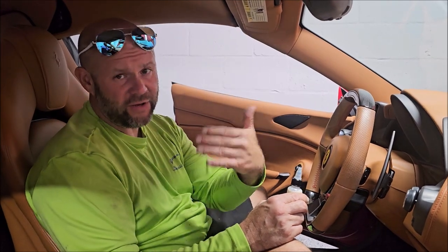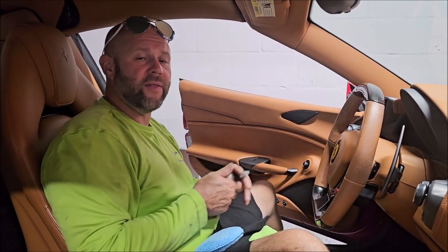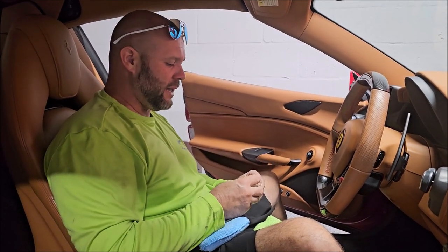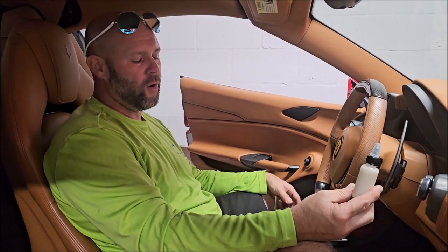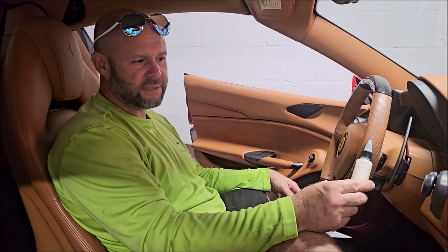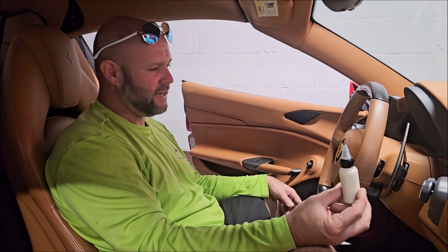Every five years we usually look at my catalog and try to figure out whether we can improve anything. This particular product we've been working on now for almost nine months and it is absolutely fantastic.